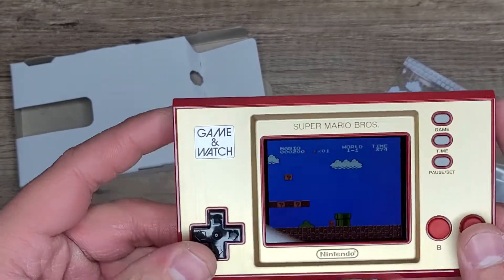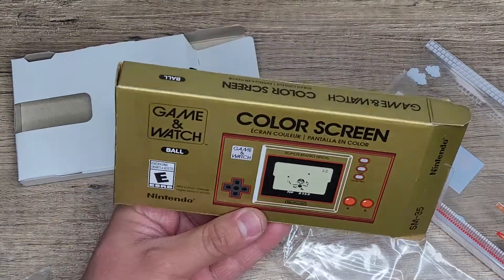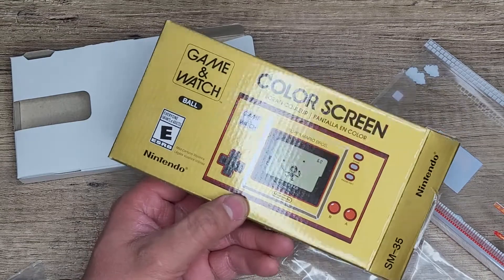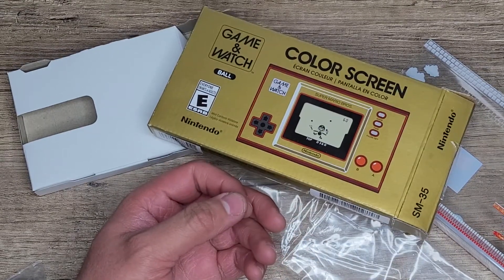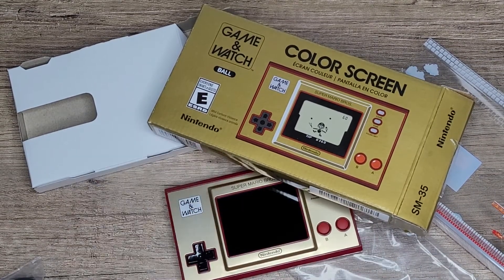Alright, well there is my quick unboxing of the Game and Watch Super Mario Bros with color screen. Thanks for watching — like, dislike if you don't like the video, comment, subscribe, and I will see you guys in the next video. Bye.